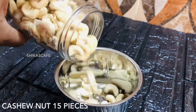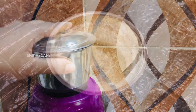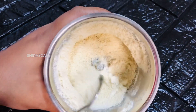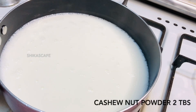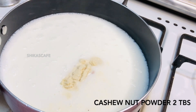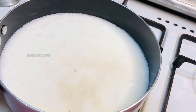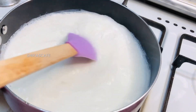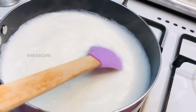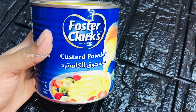We are going to add a little bit of the drink. I'll put a knife on it. Then we will mix the custard powder.